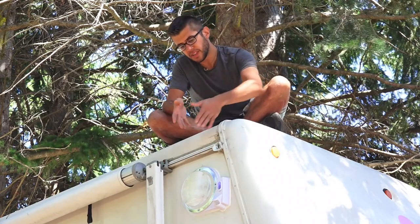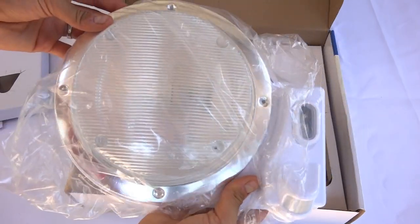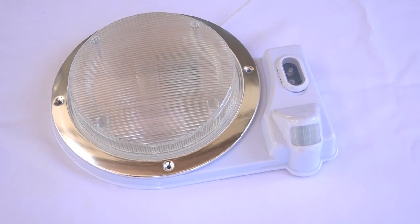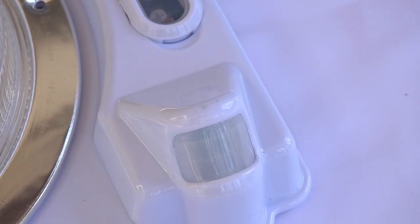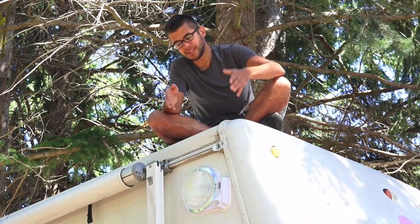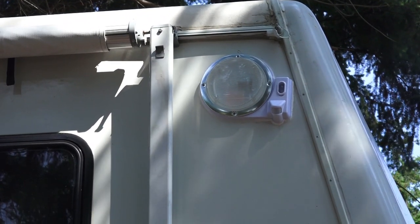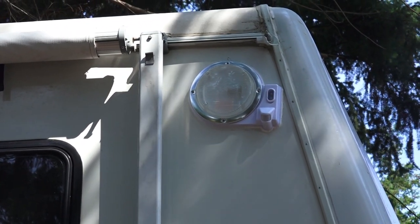The light is designed to work in most standard round light fixtures. However, it is a little bit bigger because it has the motion security portion on it — about 11 and a half inches wide by about nine and a half inches tall. So it's a little wider and might not fit in some places. Ours is actually a little bit crooked because the front portion of our RV didn't allow us to get it perfectly straight.